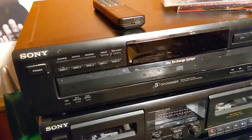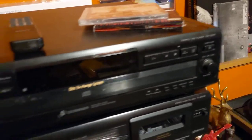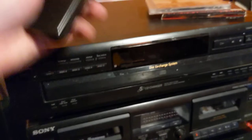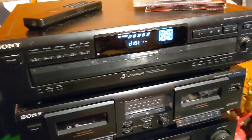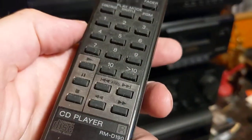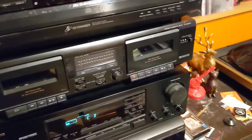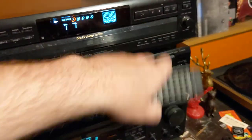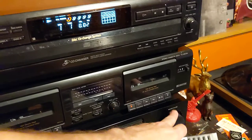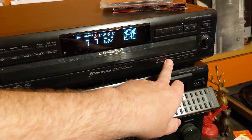This is for a five-disc Sony CD changer, a CDP-CE315. I do have the remote on this. I will have to clean everything up here, give it a good cleaning. I've already pre-loaded the discs — I got Korn and Slipknot in there. Go ahead and power that on, hit play, and I'm just going to drive from here for right now. Fast forward.